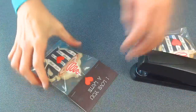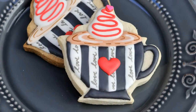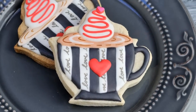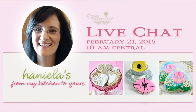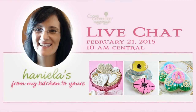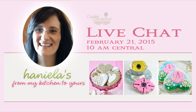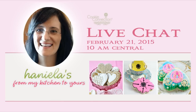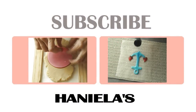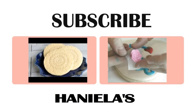And that's how you can package these adorable cookies. I hope you enjoyed this video, guys — let me know what you think in the comment section down below. I also wanted to let you know that on February 21st I'll be doing a live chat over at Cookie Connection, all things cookies. The link is posted down below, be sure to check it out, and I hope to see you there. Thanks for watching, guys, and I'll see you later.